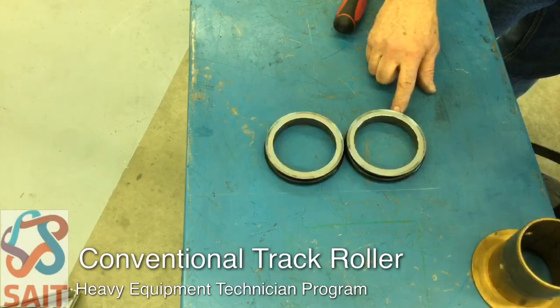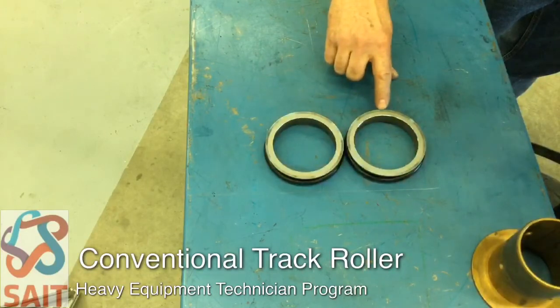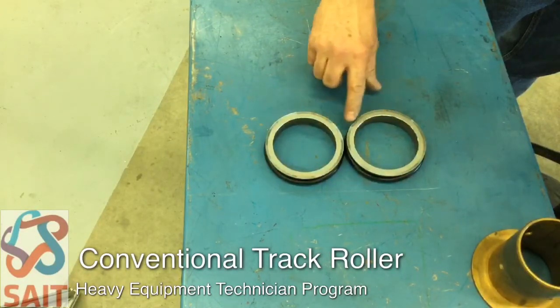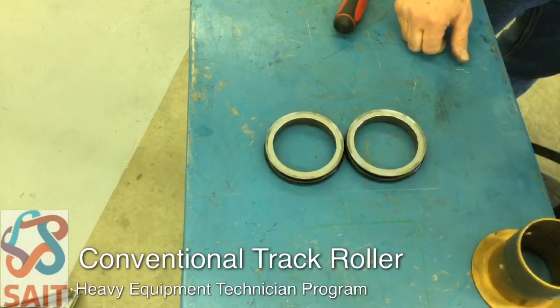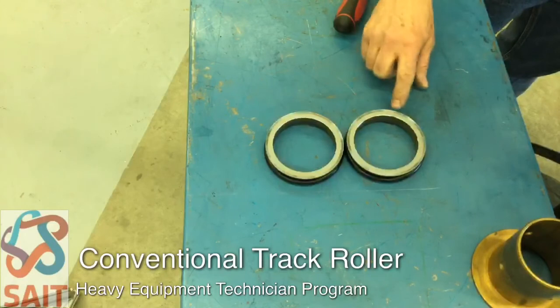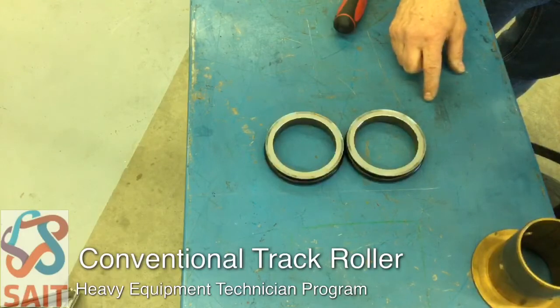The o-rings come with the seal group initially, but the o-rings are a one-time use only — the seals can be reused, the o-rings cannot. In this observation here you can see a really shiny ring around the outside circumference of the seal group; that's actually the contact faces. As the contact face wears, that shiny ring will move closer to the inside diameter of each half of the seal.